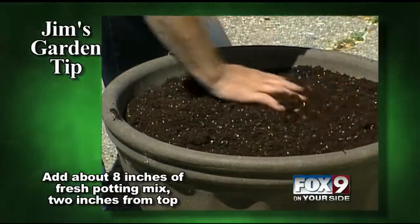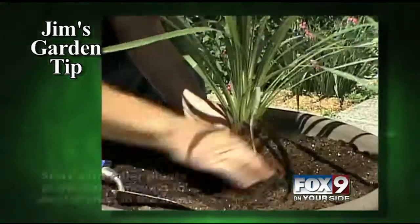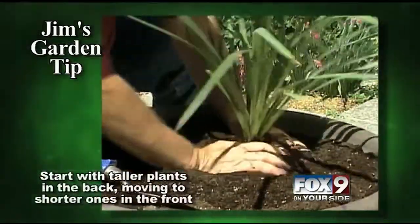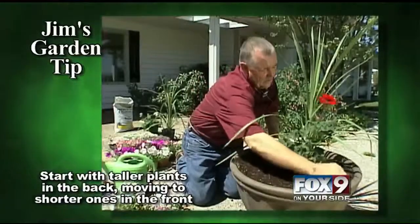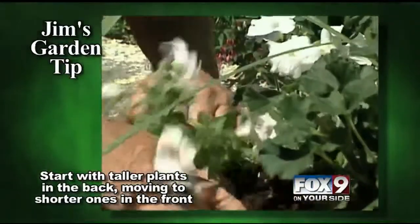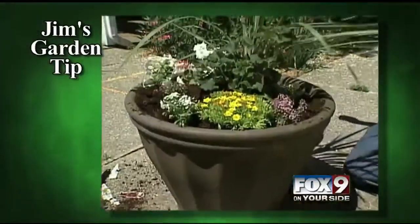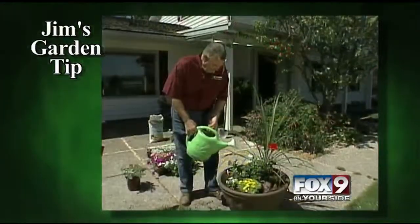The nice thing about planting a barrel like this is you can do it any way you like. Personally, I like to start with something tall — like this spike — and place it in the back. Then I'll center the middle with this red geranium, and plant alyssum and various petunias around the outside. In about six weeks, this pot will just be covered with flowers.